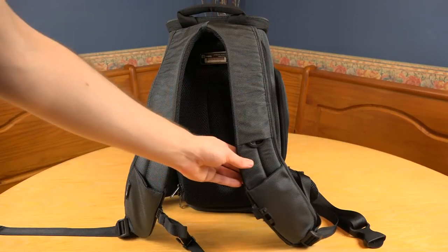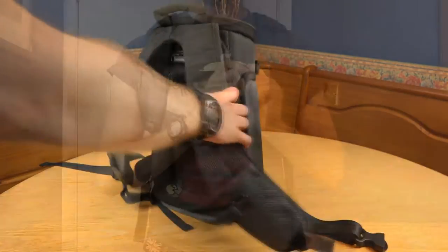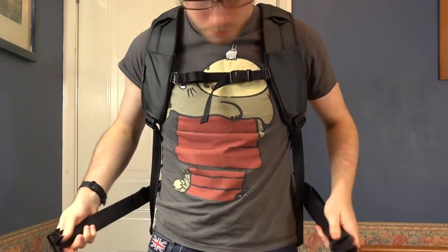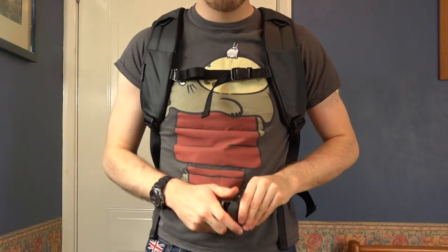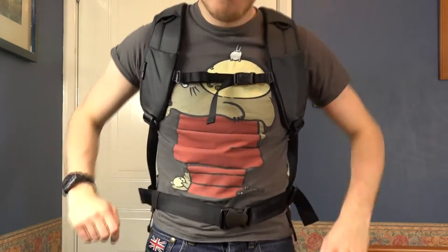As for the shoulder straps, both have space for a device such as a smartphone to be stored, which is quite handy. Wearing the backpack is very comfortable, especially as it has two clip straps that secure it across your chest and stomach. This stops the backpack from sliding around when walking by keeping it close and secure to your body.